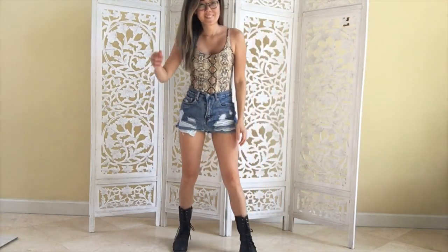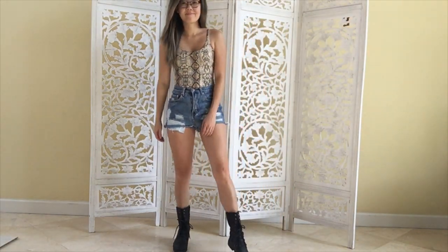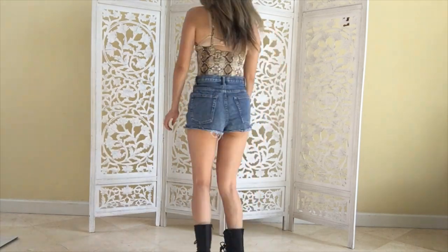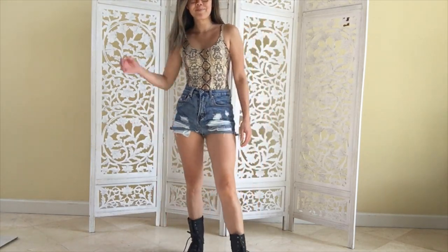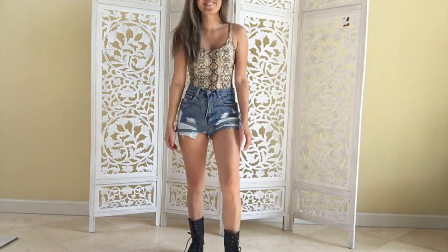All right, so this one I'm keeping real simple with the high-waisted denim shorts and instead of sneakers, I opted for combat boots — or if you have Doc Martens, even better. I like this kind of casual but a little edgy energy is what I'm going for.